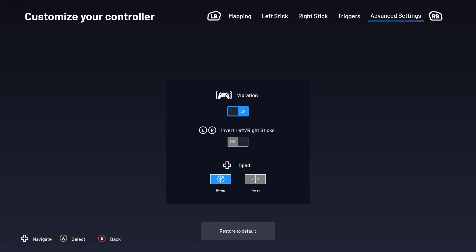Select the final menu using your right bumper. This menu will allow you to choose vibration settings, invert your right and left sticks, or even select an 8-way or 4-way D-pad. If at any point you want to return any of these settings back to their default, you can do so by selecting the option at the bottom of the screen.